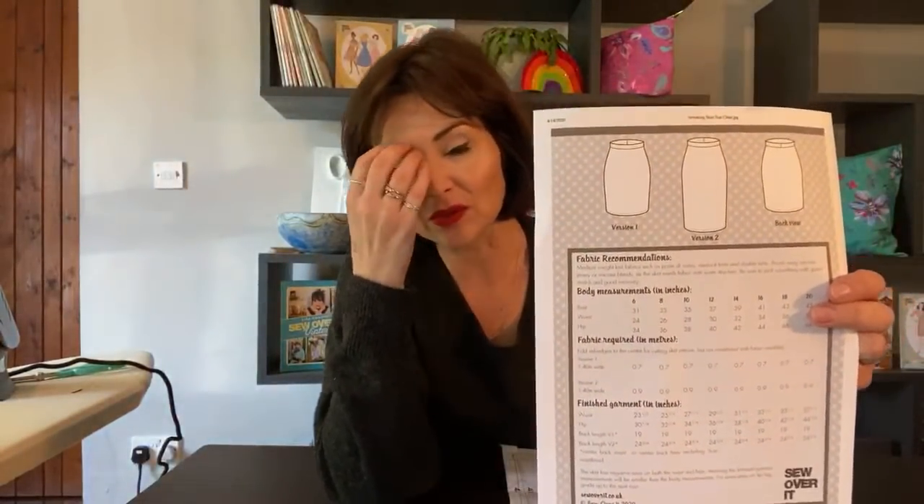Hello and welcome to the jersey skirt sew-along! We've got Alex back, guys - yay! She's just said she's online so I'm very pleased to have someone from the server team back with me today. We are going to be making something we haven't done before - this was a request from one of you. I've made a few little Roma ponte mini skirts before and people have asked where the pattern is, but I've just sort of self-drafted it.